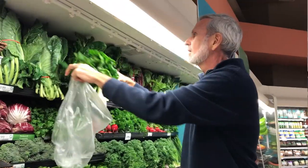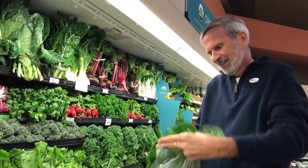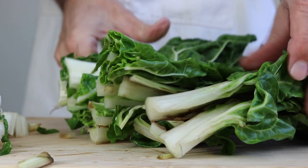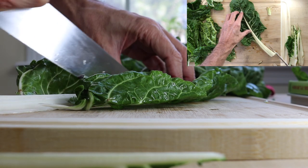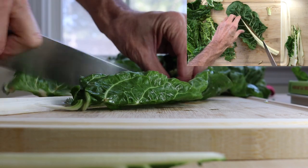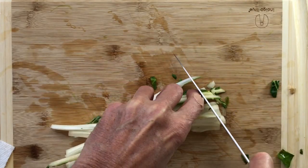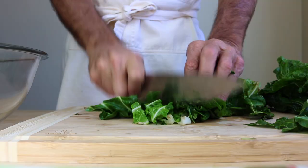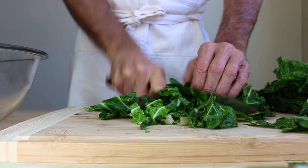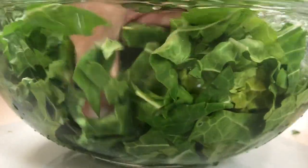Everyone loves a spinach quiche — me included — but I love swiss chard even more. Spinach cooks down to nothing; swiss chard has more body and texture. The ribs are delicious, but you'll want to remove them, rinse and dice them, and set them aside. They're firmer than the leaves, so they'll go into the skillet early with the onions. Gather up the leaves and chop them up good too.